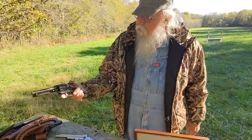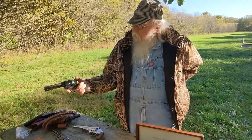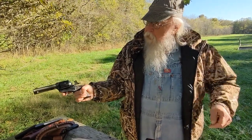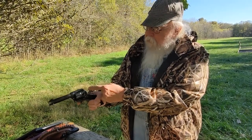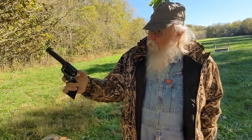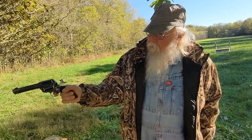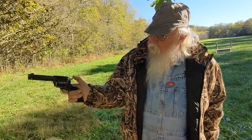What single action means is that every time the gun is to be fired, the hammer has to be pulled all the way back. The cylinder rotates and places a cartridge under the firing pin of the gun, and to discharge the gun you pull the trigger and the hammer will fall and the gun will go off. To shoot the gun again you have to re-cock it, and each time you fire it until the gun is empty you need to re-cock it.